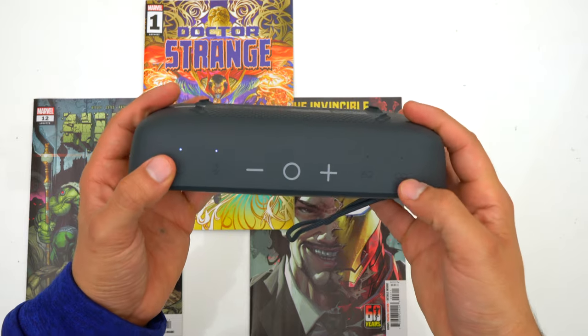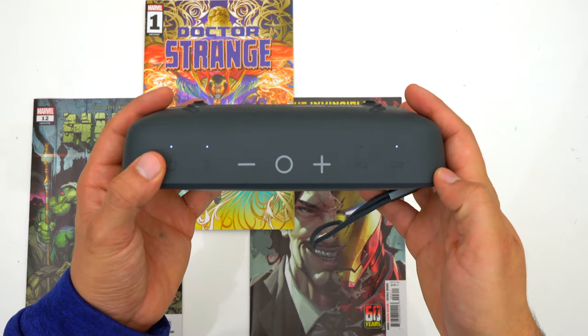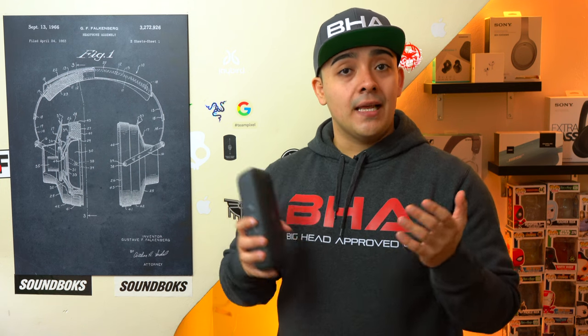When it comes to pairing, if you have another Stormbox Flow you can wirelessly pair them and get them to play in left or right stereo mode. Your music will get louder and also sound more open because you'll have one speaker for your left channel and another for your right channel.